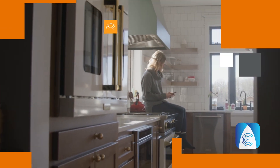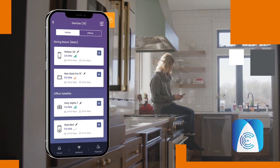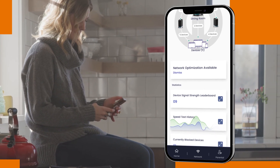We've made managing your network easier too, with the Surfboard Central app. Compatible with many Surfboard home networking products, it makes setup simple. When used with Surfboard Max Mesh Wi-Fi products, it combines all your connected devices into one dashboard.